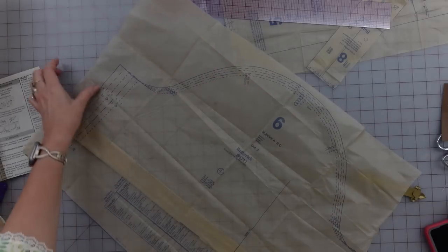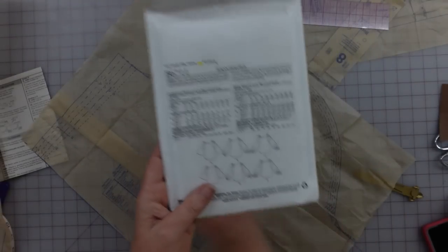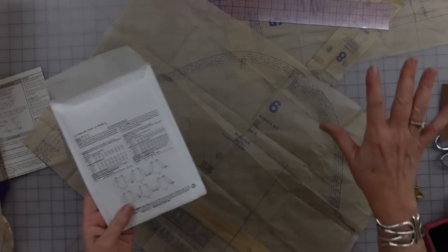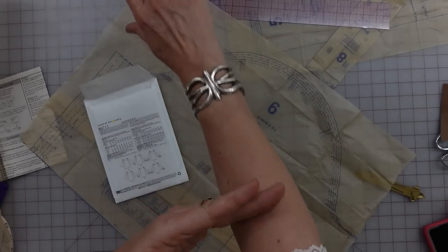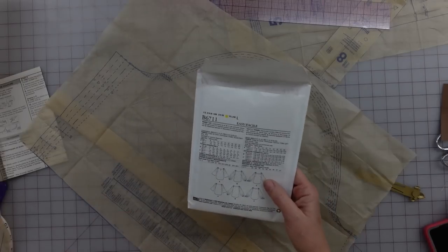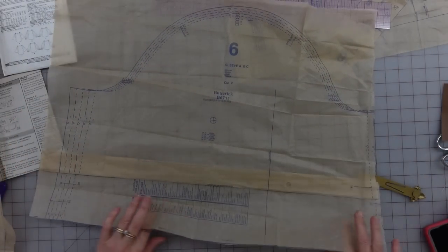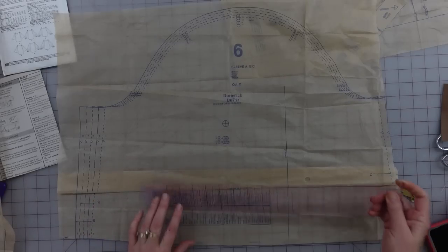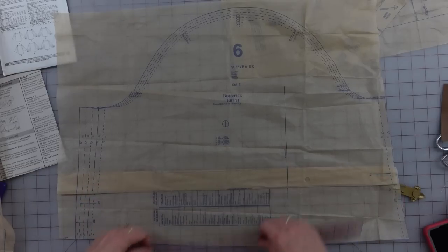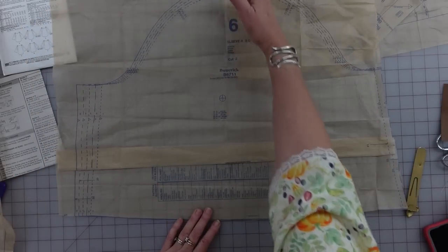I just recorded a whole bunch of stuff and realized I didn't have my microphone on. The sleeve length is actually fairly long, and to have something this full and flared very long is going to be a pain — I think I'd get it into everything. So I'm shortening it to a 17-inch sleeve, which is more like a three-quarter length. I've shortened it on the lengthen-and-shorten line by folding a tuck that is an inch and a half deep, taking out three inches total. Now I have the sleeve length I need.